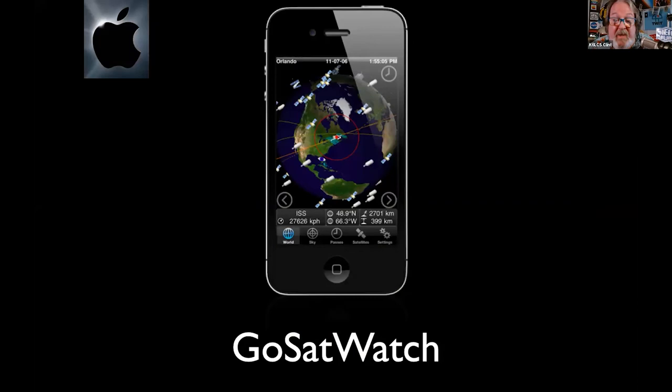My go-to for the iPad or Apple phone is GoSatWatch — it's not cheap at $10, written by a Canadian ham. I'm only suggesting programs that have good followers, good information, and responsive authors. Two years ago, NASA changed the manner by which we acquire pass data for the ISS, and this author had his program rewritten and uploaded to the Apple Store in two weeks. That's a responsive author. GoSatWatch — all one word in the Apple App Store.